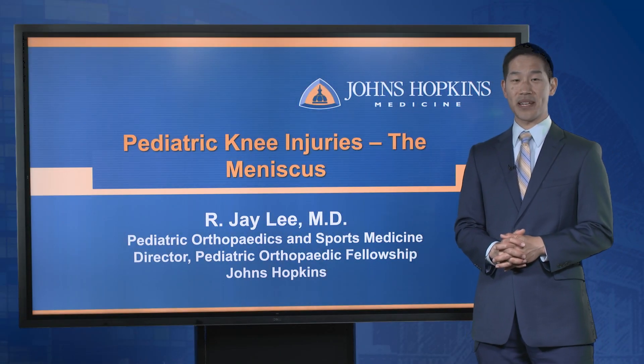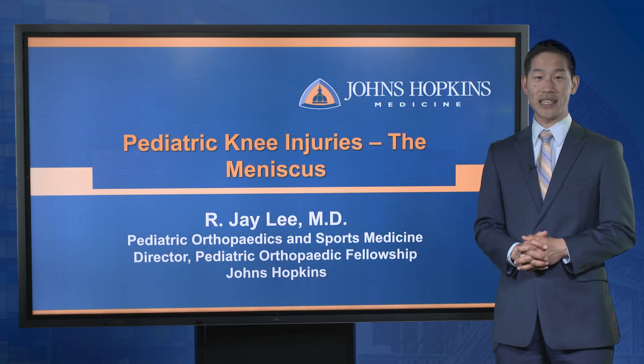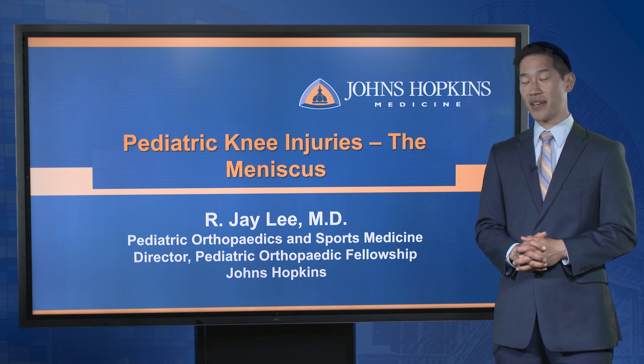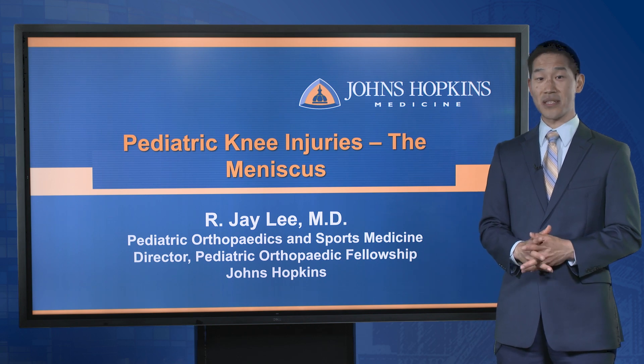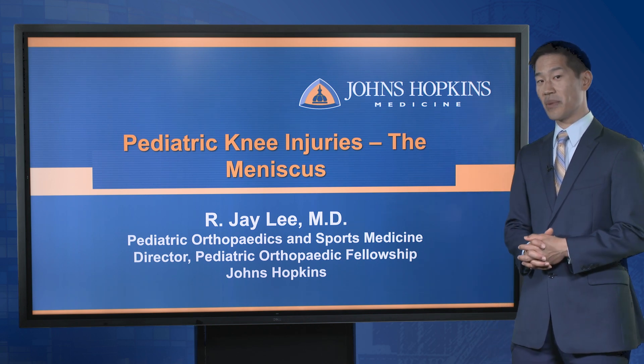Hi, I'm Jay Lee. I'm a pediatric orthopedic surgeon at Johns Hopkins, and I specialize in sports medicine. We're talking about knee injuries, and today we're going to talk about the pediatric meniscus. I'm going to tell you five things you need to know about the meniscus.